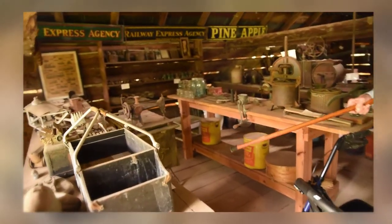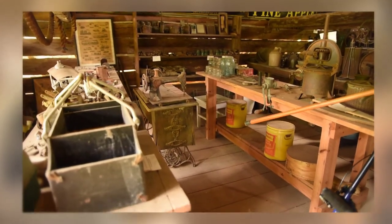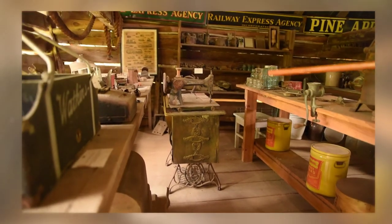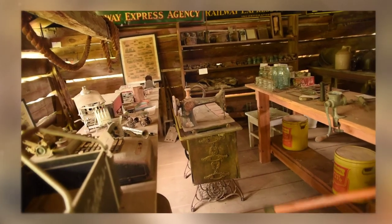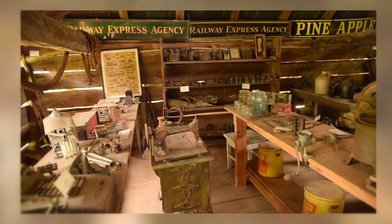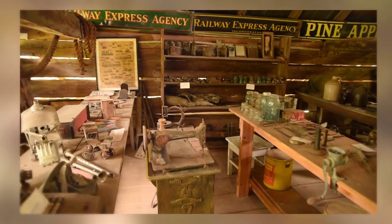That's an old sewing machine — pedal drive. You can see the pedal underneath, and it had a belt that would make the machine go. That thing on the end is a real old machine — I don't know how it was powered, but it really was a form of sewing machine.